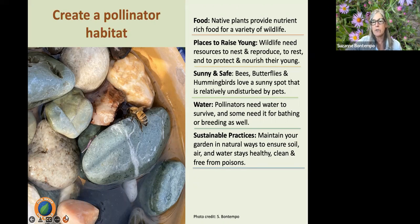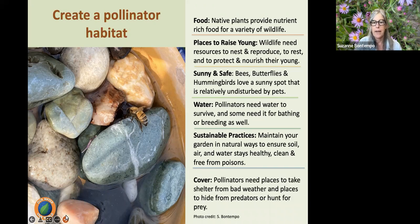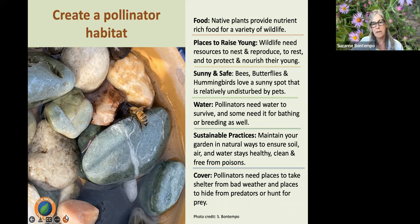We also want to provide sustainable gardening practices — maintaining our gardens naturally to keep soil, air, and water clean and free from poisons. And we want to provide cover: pollinators need shelter from bad weather and places to hide from predators like birds. For example, I'll tent bird netting over butterfly caterpillars on my dill so they can continue feeding without being eaten.